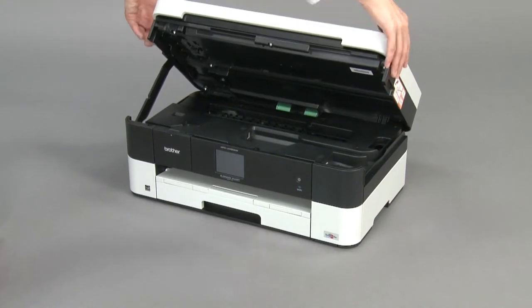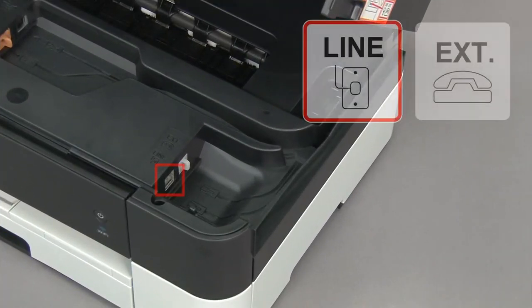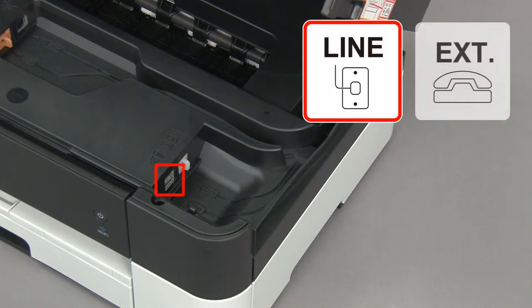Open the scanner cover. Locate the line jack.